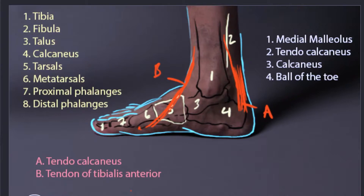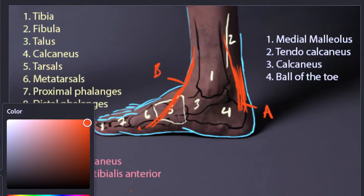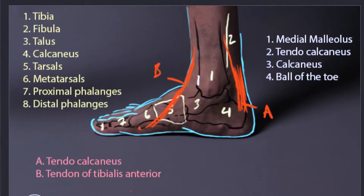Now let's talk about our anatomical landmarks. We have the inside ankle bone, which is called the medial malleolus. On the inside, the ankle bone is going to be kind of square looking — it's going to have a square shape.